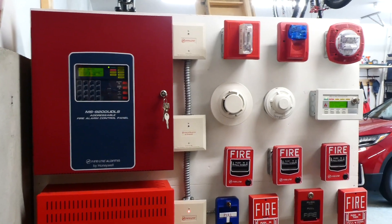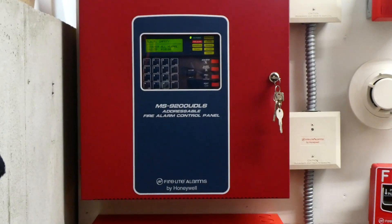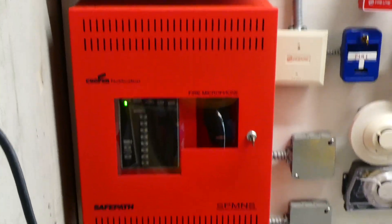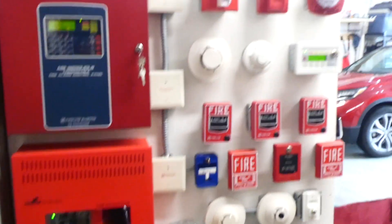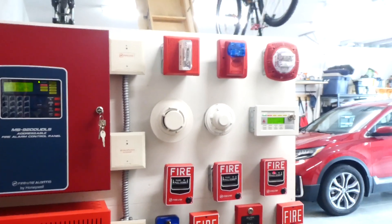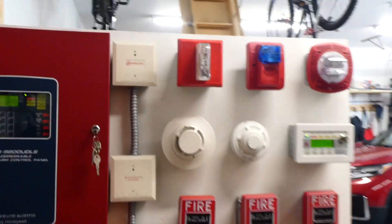Hey there everyone! Today we're going to be doing a system test with my Firelight MS9200 UDLS Addressable Fire Alarm Control Panel and my Wheelock Safepath Voice Evacuation Amplifier Panel. I have some new devices up on the board which I think will make for a pretty interesting system test, so let me show you what I have.